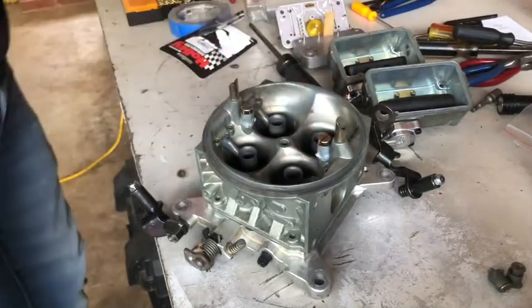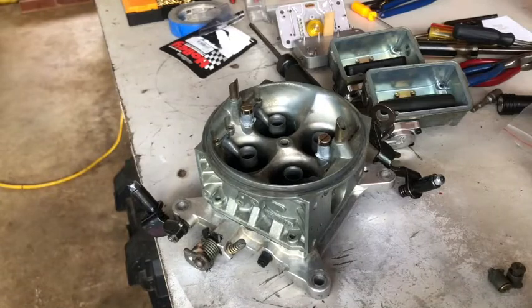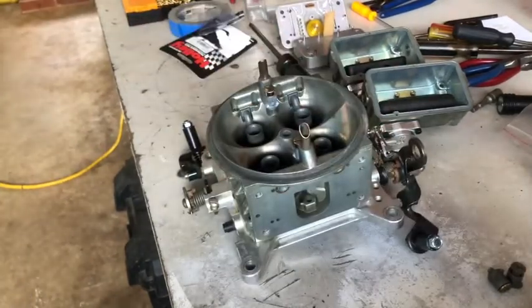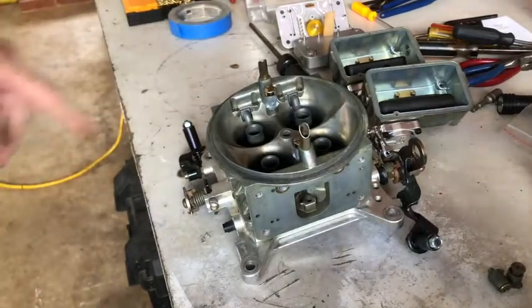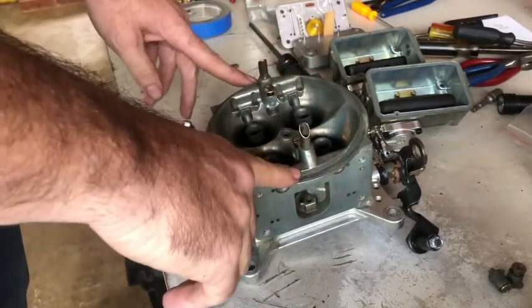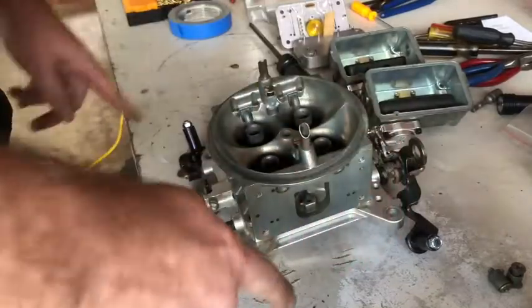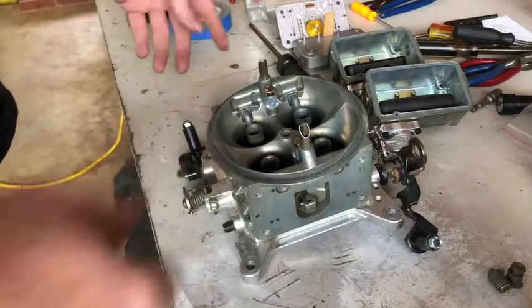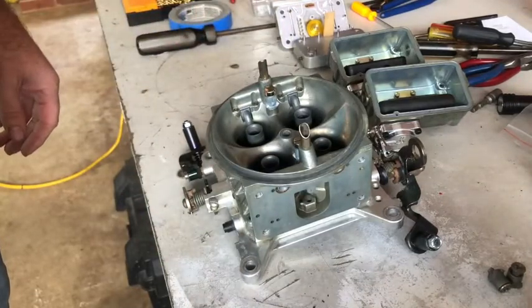And there we go, we've got 42s in it. So I think that's about what we're going to wrap it up for today. We'll go ahead and put the rest of it together and that will be a good starting point. We're probably going to have to play with the air bleeds and we might have to play with squirters, and we'll probably have to change out the cams, but we'll do that when we get to that.